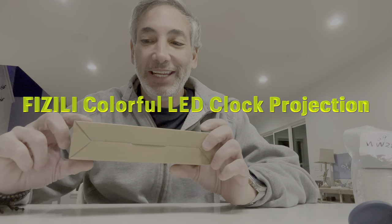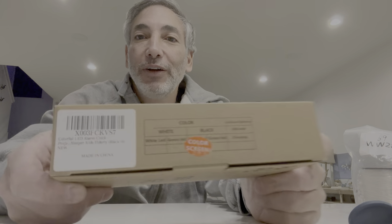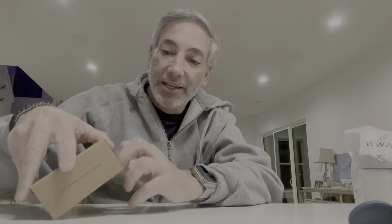Hey everybody, it's Neil, welcome to the kitchen. Today I have this LED projection clock and we're going to check this thing out. It's got a colorful alarm clock feature and stuff, so let's check it out and see how it goes. Let's open it up and see what we got.